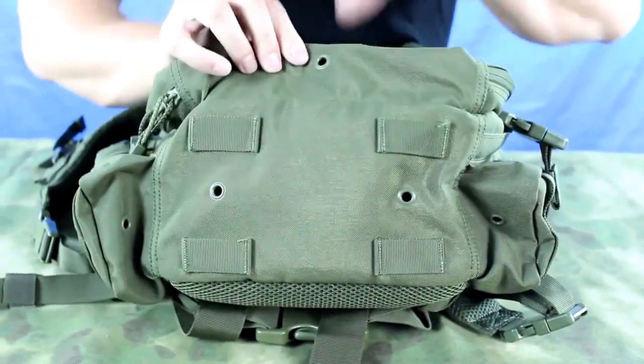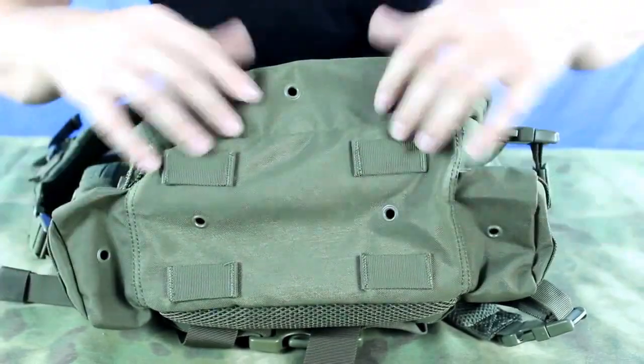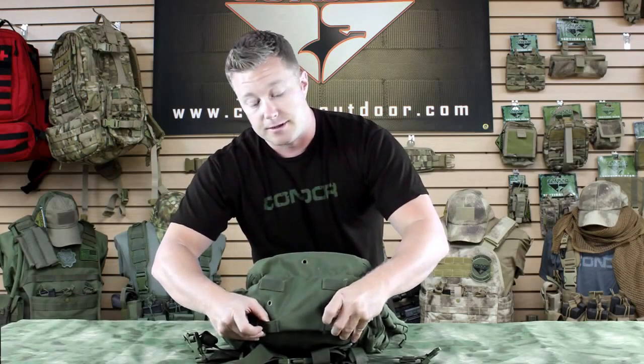Here on the bottom, you can see we've got grommets that allow for drainage in case it's raining, so they don't fill up with water. And we've also got webbing here that allows you to attach maybe a butt pouch or something.